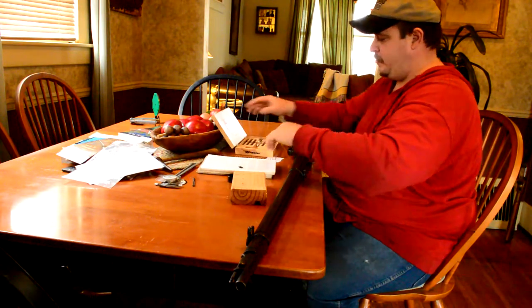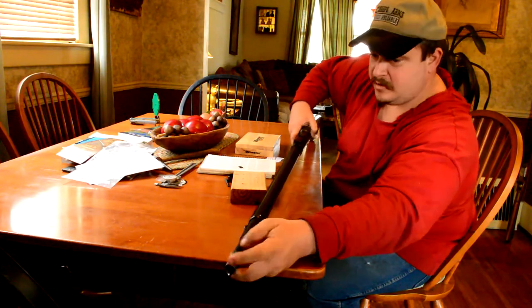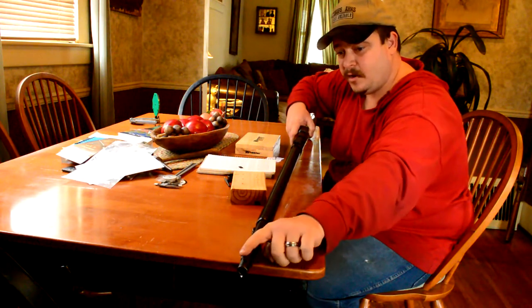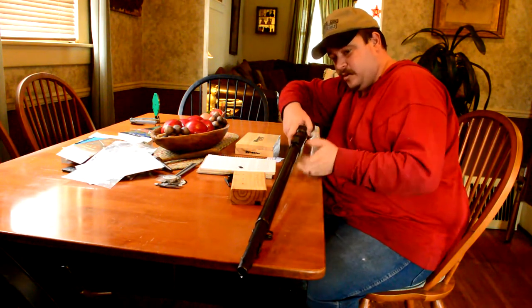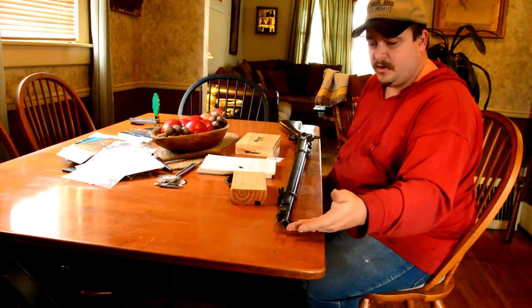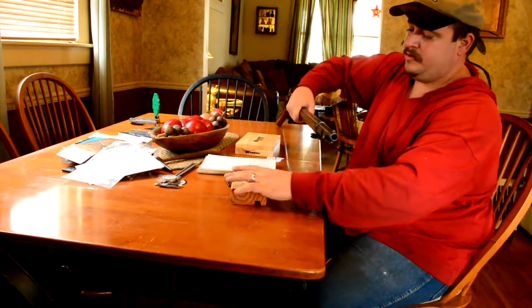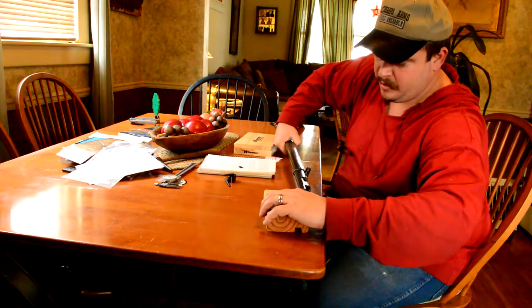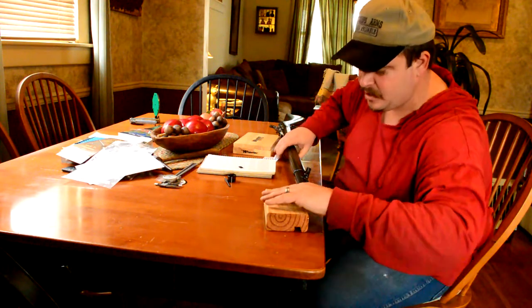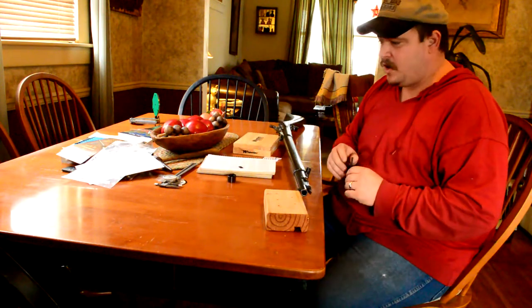When you drift it out, looking down the sights, you want to start on the left side and work it out to the right. When you hammer one of these out, you need to rest the block on something — we're going to rest it on this piece of wood here so we're not beating on the barrel. We're not going to beat the block off that way. So we're going to change the camera angle.